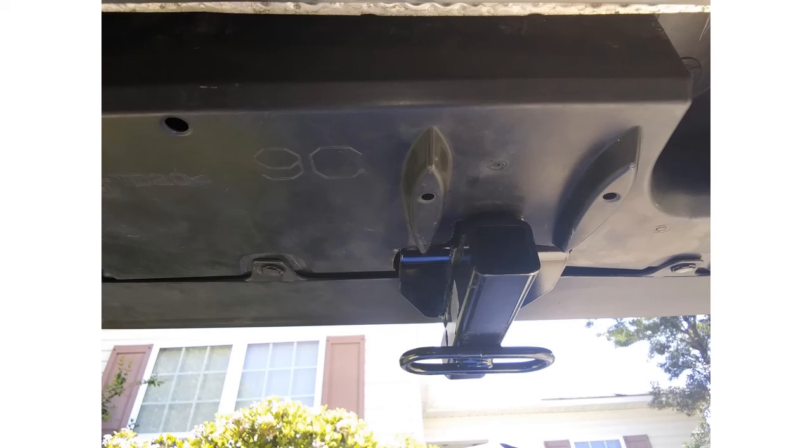That is the hitch installed with the panels back on. Follow the same pattern in reverse: put the fascia trim on first, put in all the tabs, then put the side panels on, put all your rivet-type fasteners on, then put the screw-type fasteners on, and then put the center panel on — the one that you did the cut on. Make sure all the fasteners are on.